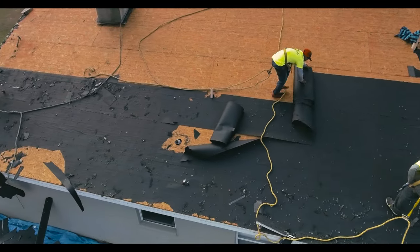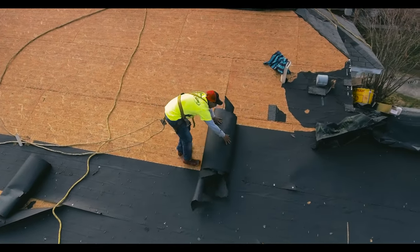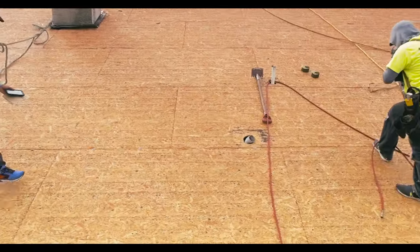Before you can install the new roof, you'll need to remove the old shingles and roofing material down to the deck. Evaluate the roof deck for damage and make necessary repairs. Once those repairs are complete, you can start with the components of your new roof.